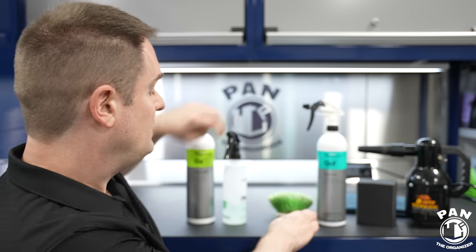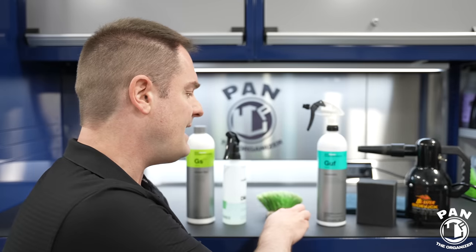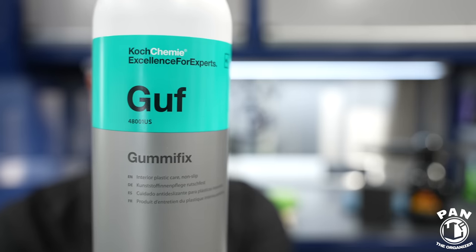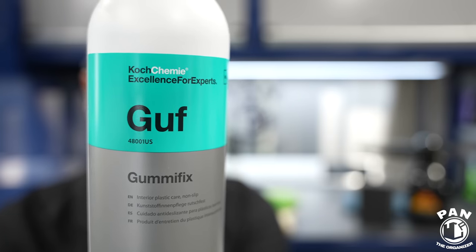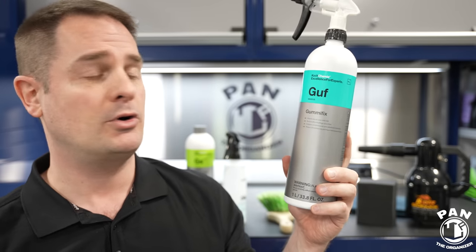We're going to use a stiff bristle nylon brush that works perfectly to clean not only tires and other parts of the vehicle but is perfect for rubber mats. And then the star of the show — a product that's new to North America but has been available in Europe for a few years. This is Guff, or Gummy Fix, also from Kochemi.